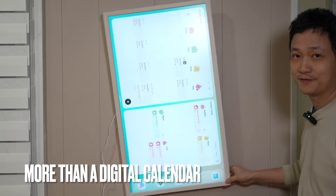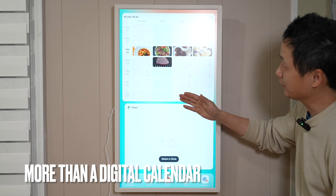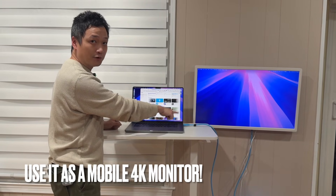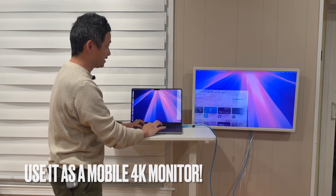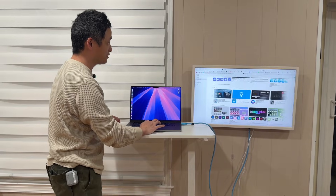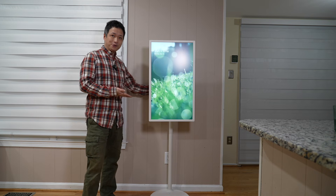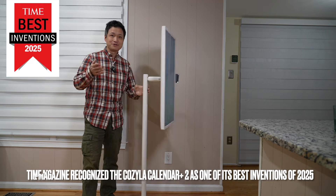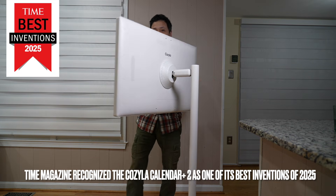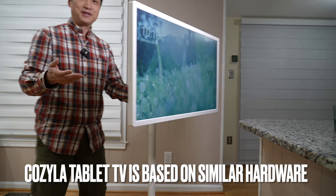But it's more than just a digital calendar. Before diving into details of its main feature, let me show you what else it can do. I connected an HDMI cable to its HDMI input and it can be used as an extended 4K monitor — I can actually get some work done here. If we put it on a battery-powered stand, it turns into a mobile TV where we can enjoy movies and organize calendars and meal plans anywhere in the house.